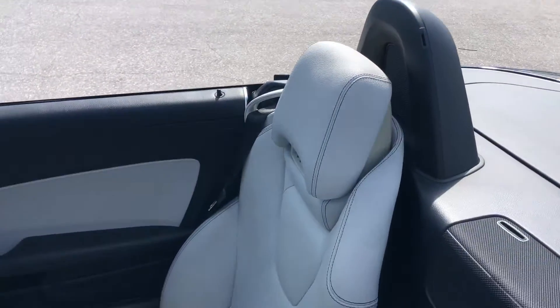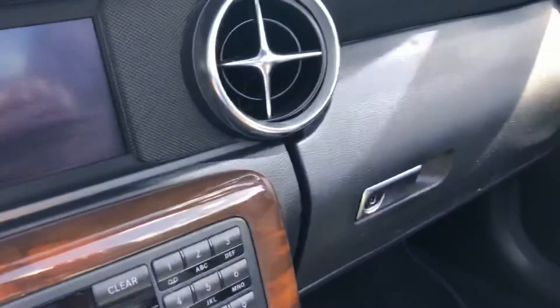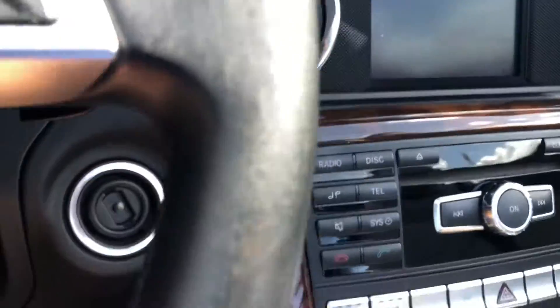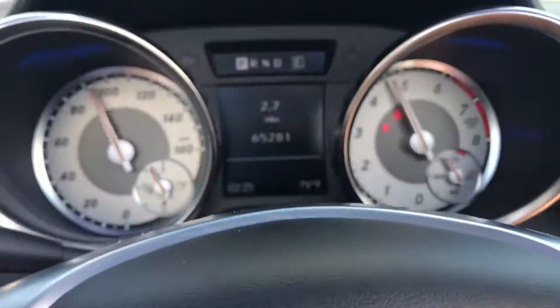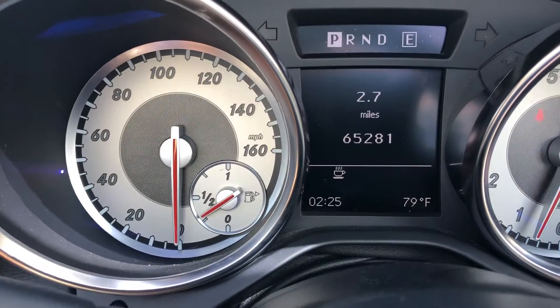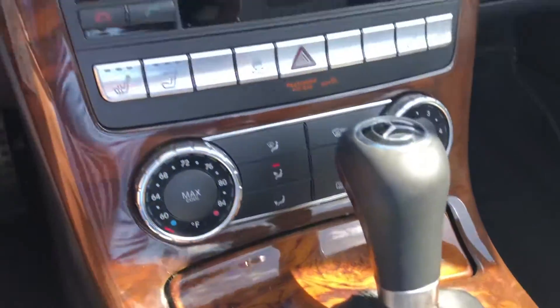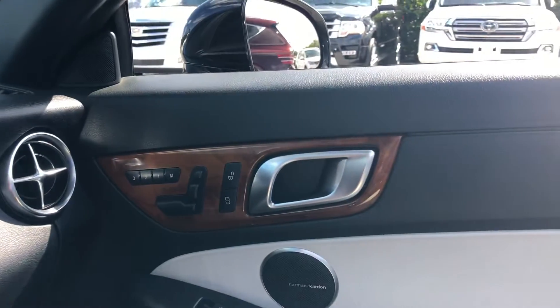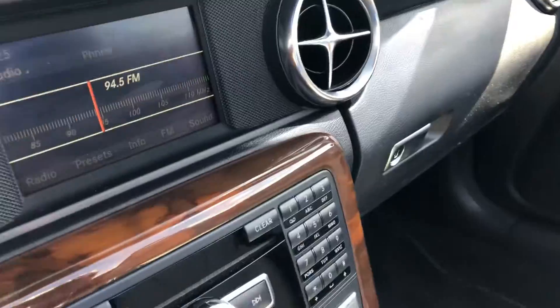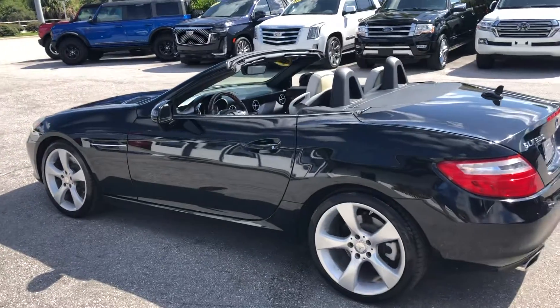It seems in pretty good shape. Let's start her up — dash looks good, no warning lights on other than the fasten seatbelt. Again, this is a 2012 Mercedes-Benz SLK 350 here at Classic Cars Palm Beach. Thank you.